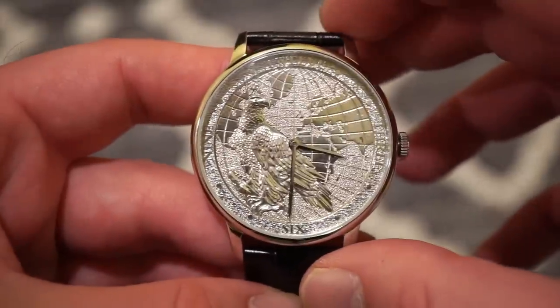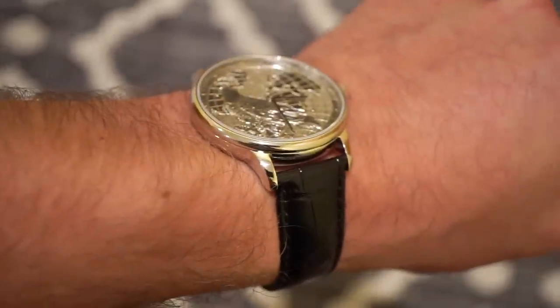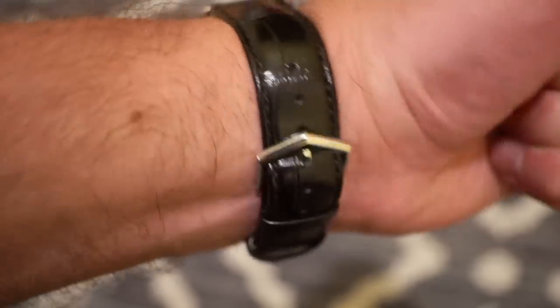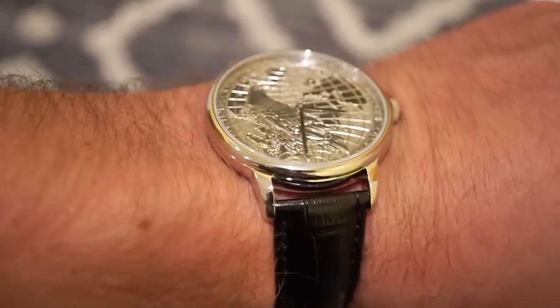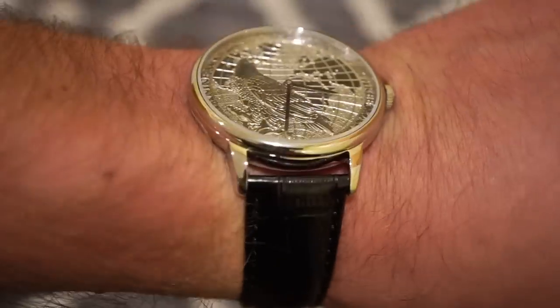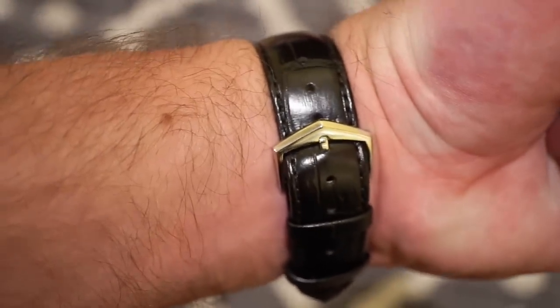Let's see how it looks on the wrist. There she is on my 6.5 inch wrist — it's very slim, the strap is broken in already. I do like how they did the buckle in that V-shape; it's very in tune with the aesthetic of the actual polished case. I must say the polishing on the case is actually really good. The buckle is definitely the best part of the strap.